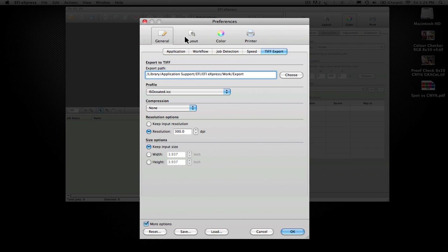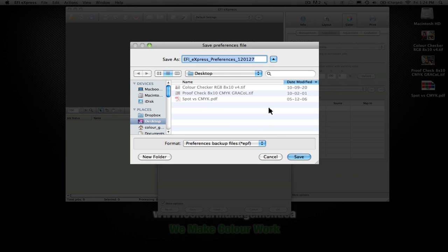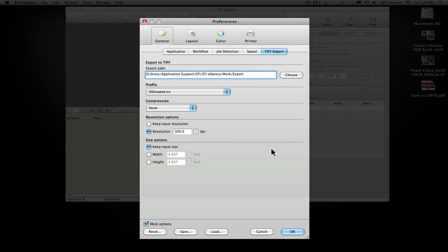By opening preferences, you have the ability to go through and set up the generic preferences you want to use. One of the neat things they've done is if you want to use this RIP for a couple of different environments — say you want one set up for SWOP and another set up for GRACOL — you can go in and save that as a preference. It does need to be put into their preference folder, which is hidden within the system, and then it gives you the ability to load a preference with all its presets.